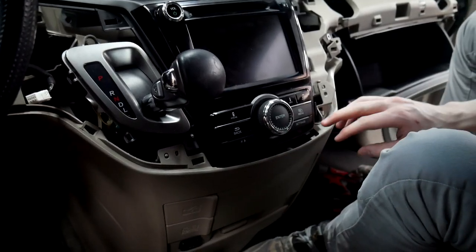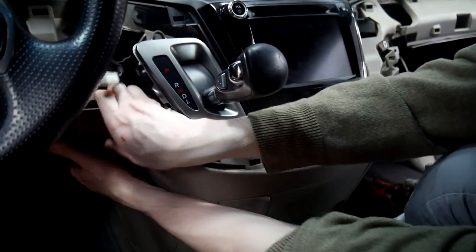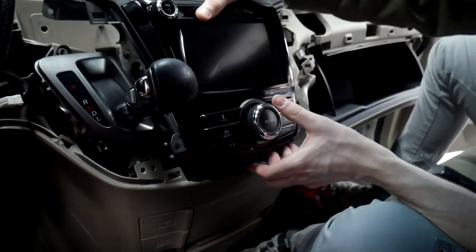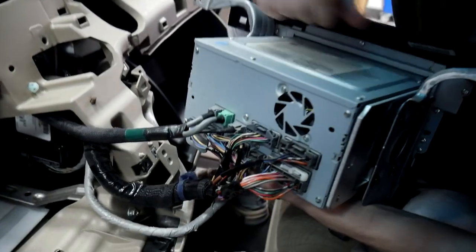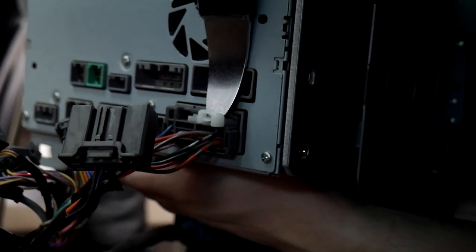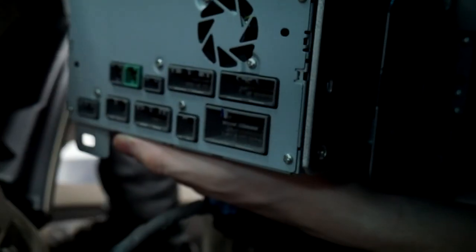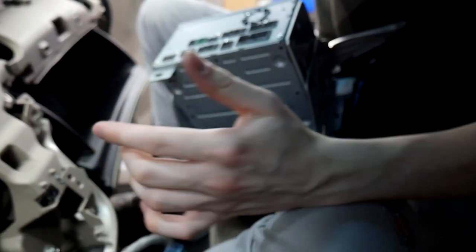Now we've got it loose from this side, we're going to pull on this side as well — and that should be plenty. The radio just pops right out. Back here we're going to be disconnecting all the connectors. For these clips I like to use the panel popper: push it down right here and it pries right out. Unplug the final one down here, and now we've got the radio removed.